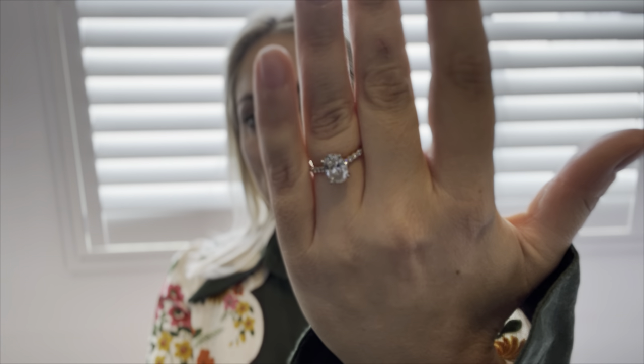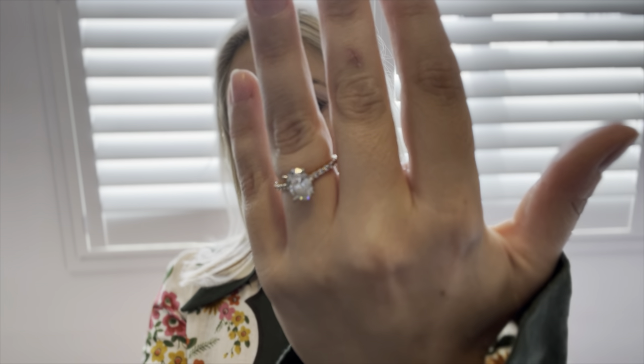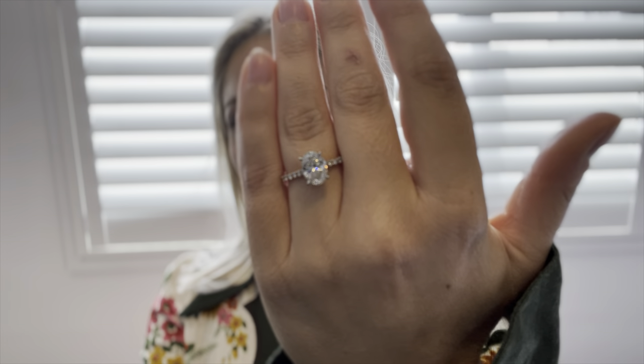We had this one custom made with a GIA certified diamond. The way you custom make a ring with a GIA certified diamond is you buy the diamond first and then have it set however you want, so you get a full certification covering every aspect — color, clarity, carat, everything. When you have the band made, they match the color and clarity of the accent diamonds to the center stone. This ring is 2.5 carats in total, and the center stone I think is about 1.7 carats. It has such an incredible sparkle and I absolutely love it.